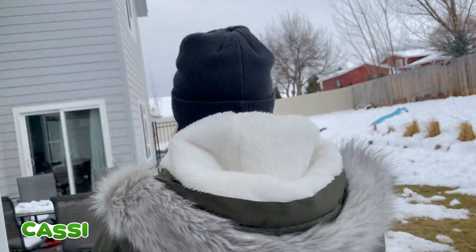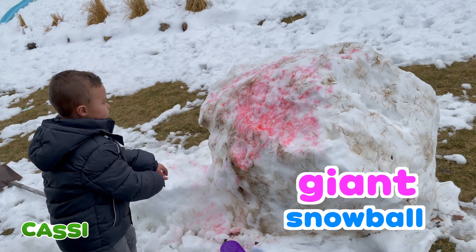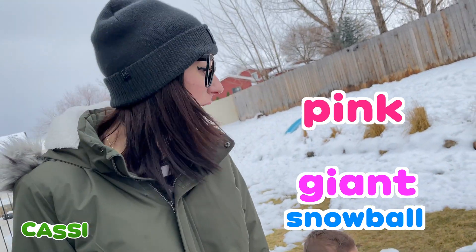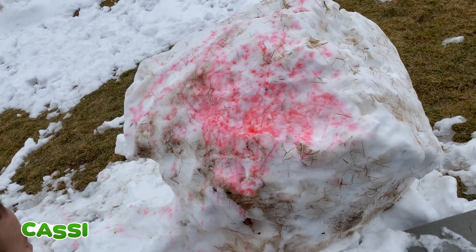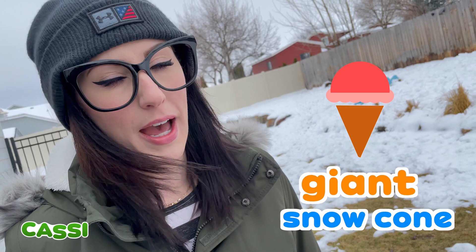You made something for me? Let's go check it out! Come on! It's fun to get special surprises! Oh my goodness! It's a giant snowball that Milo painted pink for me! It's a giant pink snowball! It reminds me of cotton candy — or a giant snow cone! I love giant snow cones, but that's for the summertime! I don't want to eat a snow cone in the winter! So cold!